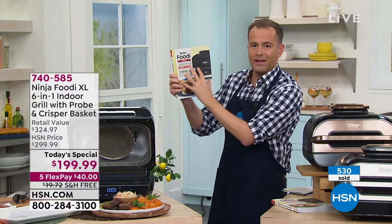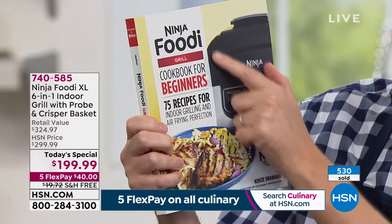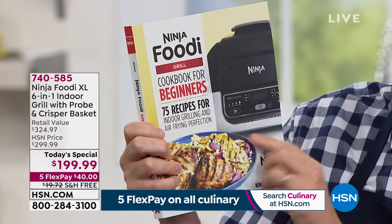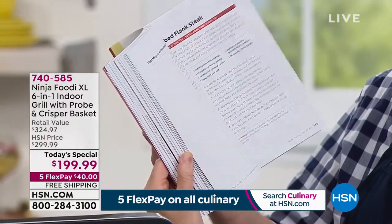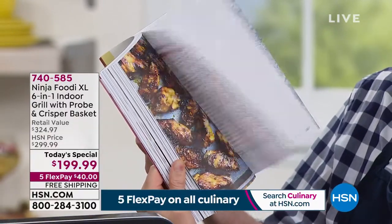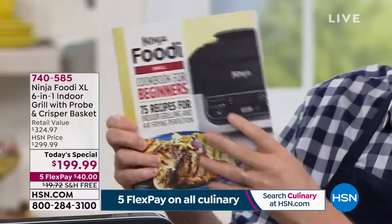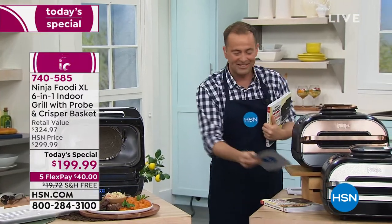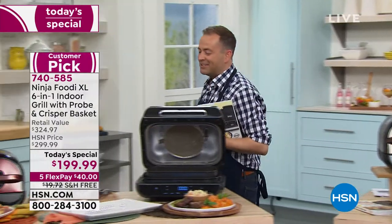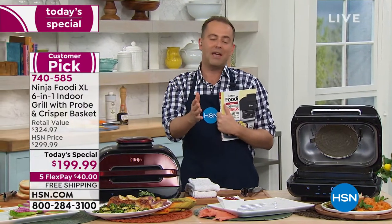This cookbook I want to recommend to you — it is made by Ninja for Ninja. It's the Ninja Foodi Grill Cookbook for Beginners. It uses this technology and really brings it to life with all of your favorite recipes and then some: breakfast, lunch and dinner, you name it, it's in there. Easy to follow along. It's only $20 and change. The amazing Rochelle Lucas joins us live from her Ninja kitchen to yours.